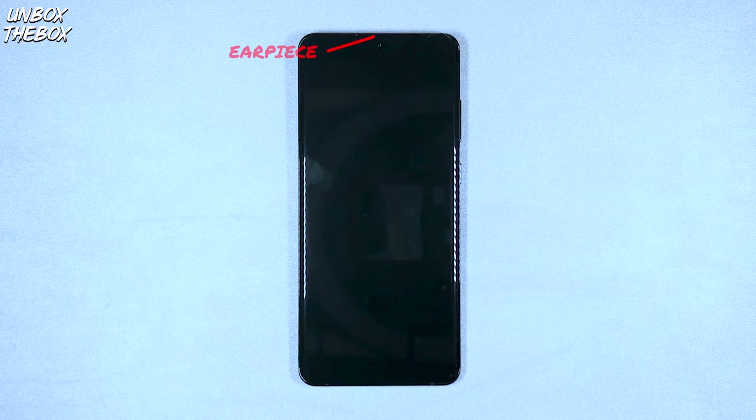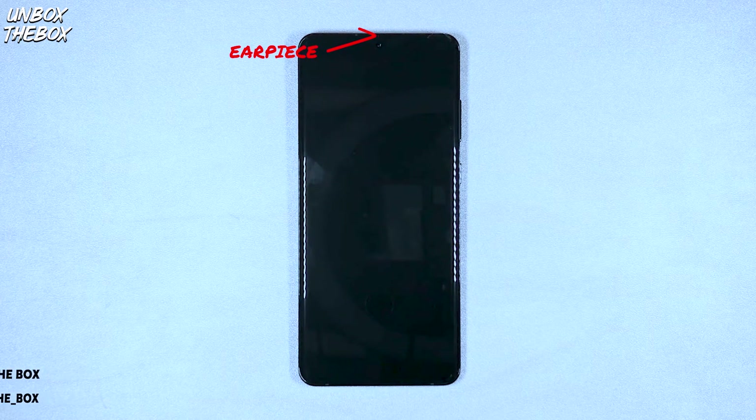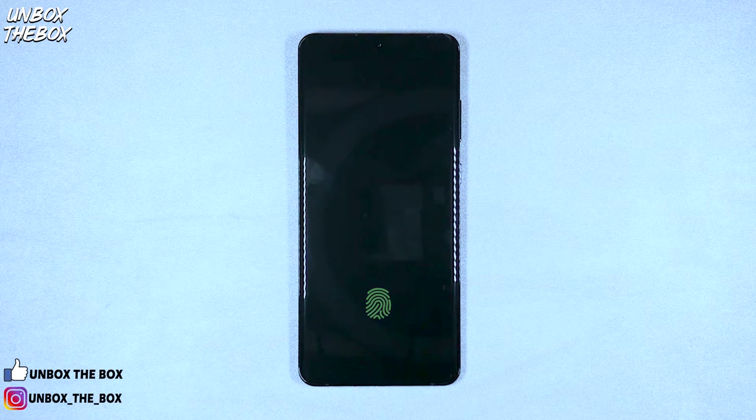Right above that, the S20 Ultra has the earpiece where the display glass meets the frame, and there's a port on the top to vent air and improve low-frequency response. Another thing built into the display is the fingerprint reader. It's the same ultrasonic type that Samsung fits on its previous flagships — it's not as quick or accurate as you'd want it to be. You will often have issues unlocking your S20 Ultra, to the point where you might just stop using it and use face unlock instead.